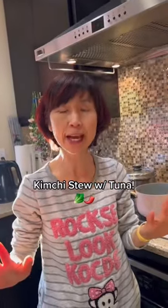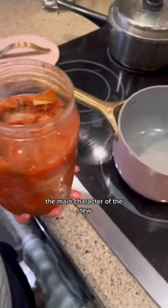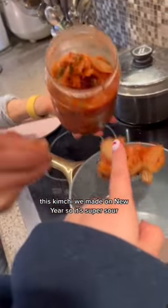What are we making today? Kimchi jjigae! The main character of this soup is this kimchi — we made it on New Year's, so it's super sour.